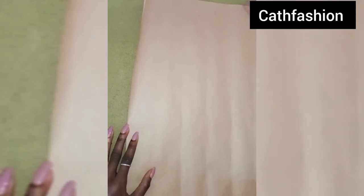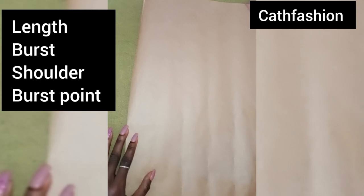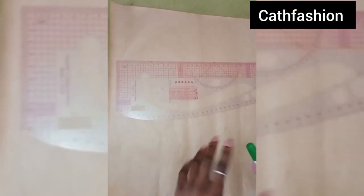So guys, the requirements needed for this cowl neck: you'll be needing the length of the dress, the post measurements, your shoulder measurements, and your post points. Basically that's all, so we're going to start right away.